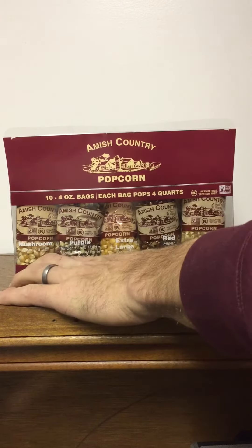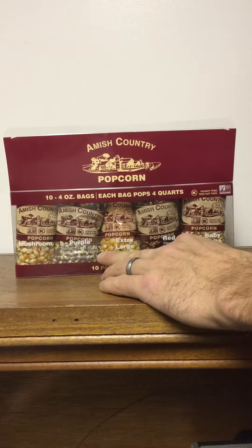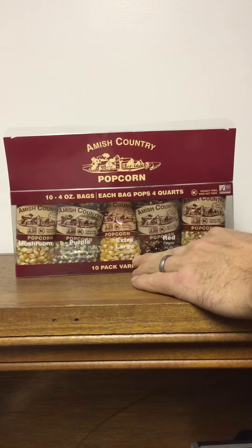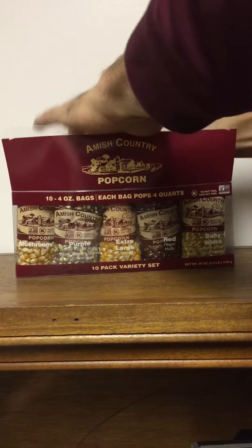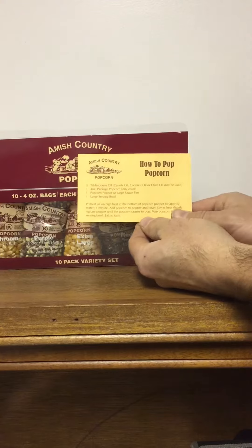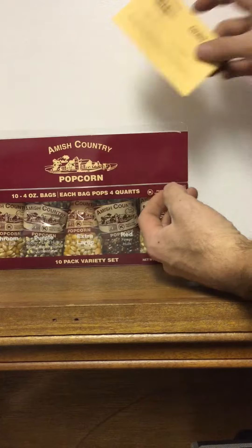Each of these popcorn flavors has a small description by it. The mushroom says it pops in a ball, the purple says it's tender and has less hull, and the extra large is a caramel type. They also included quick directions on how to pop the popcorn and a recipe for their caramel corn.